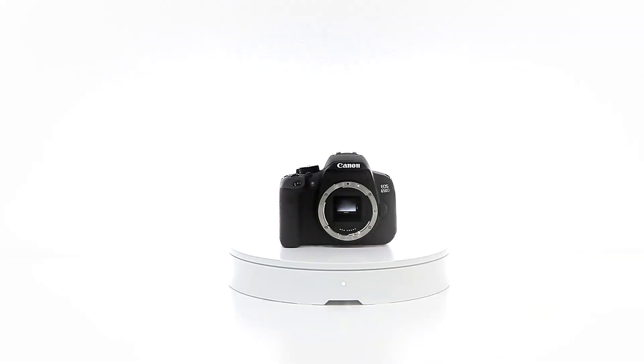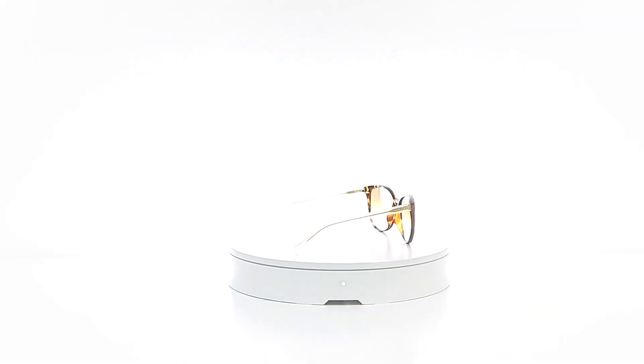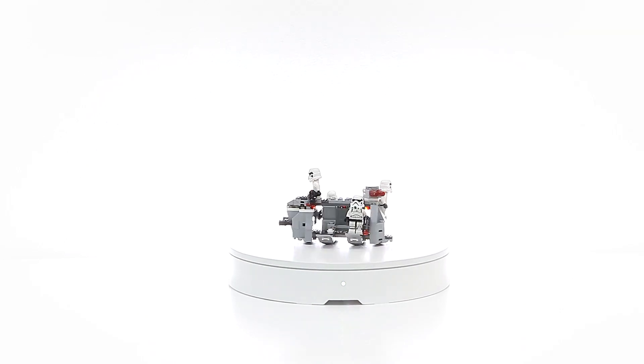This time, we challenge a new possibility to create 360 images with a smartphone. Folio 360 — a smart turntable that creates stunning 360 images using just a smartphone.